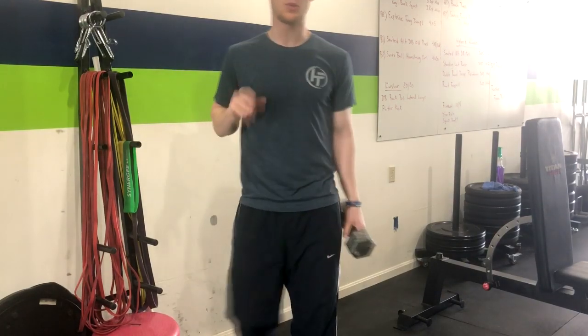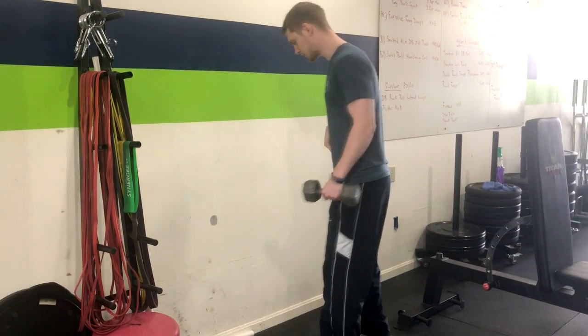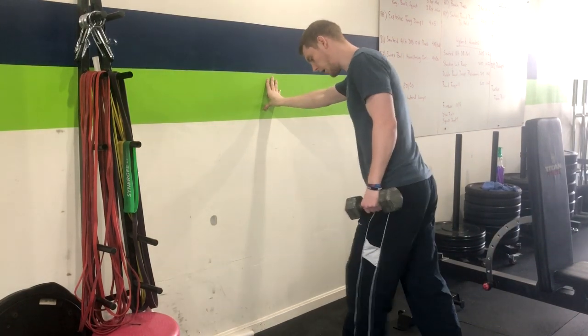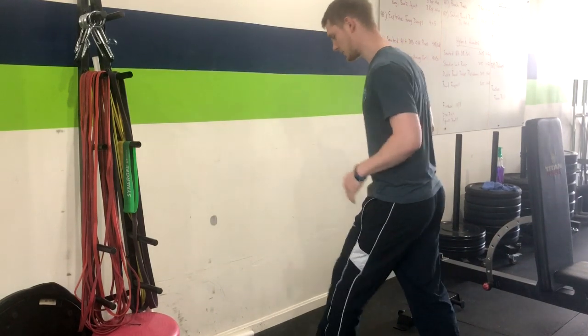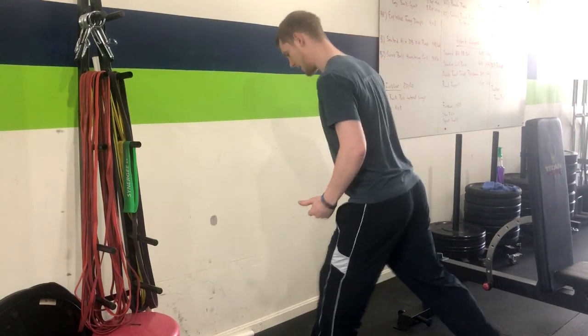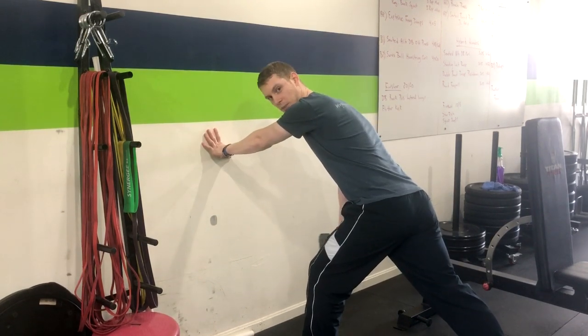In this video we're going over the dumbbell wall supported split stance dumbbell row. Come right up to the wall and get into a split stance where your feet are slightly apart from each other. From here, go ahead and bend your front knee just a little bit, using the wall here to support yourself.